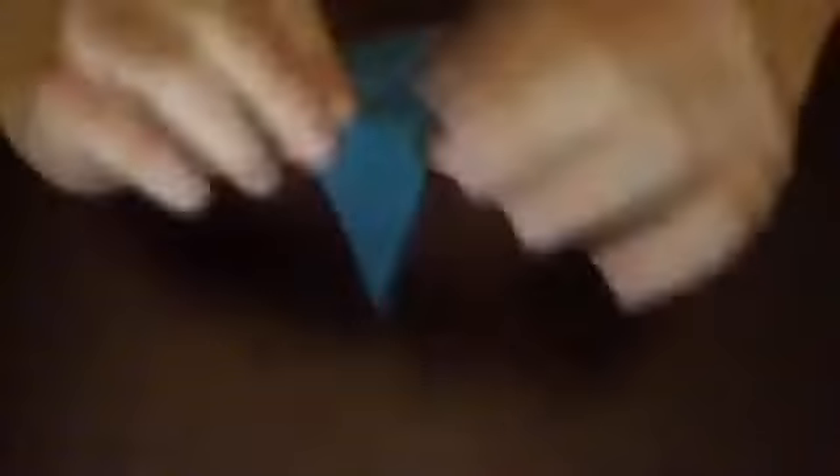And then on the bottom of it, you're going to fold it on the very end of it, and you're going to do the same exact thing to the other wing — fold it down on this little part, and then fold it at the bottom. And then if you hold it by this part right here and pull these up a little bit, you have a butterfly!